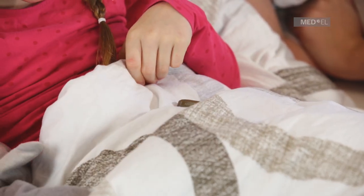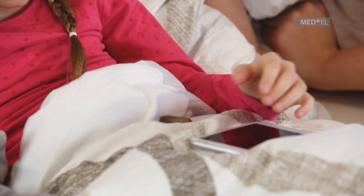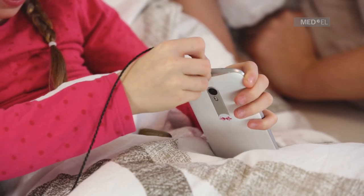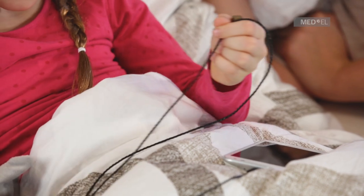Connect the cable to the external device and the audio processor. Take care that the dots on the cable and the bottom side of the audio processor align.